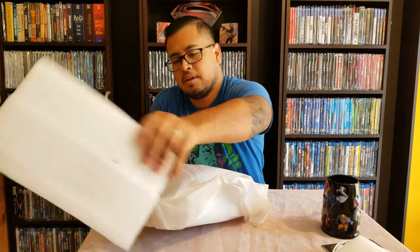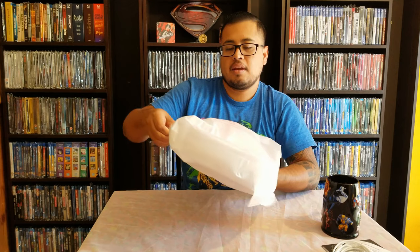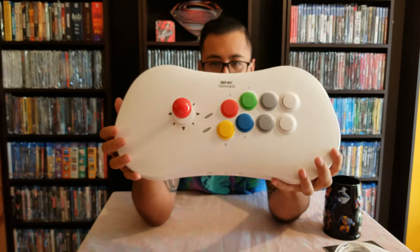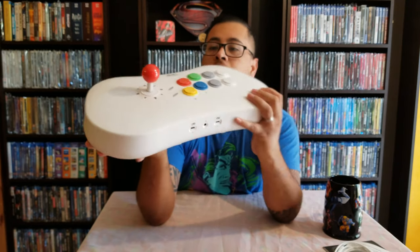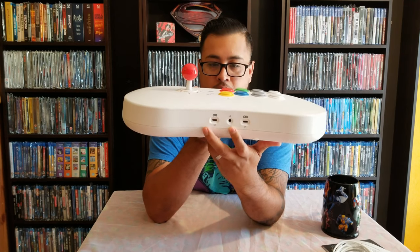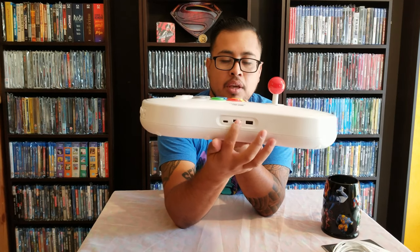We have foam pieces to hold it in place, and then the main console. Look at that — this is sweet! On the front we have two Type-C ports for the gamepads and an audio jack. On the back we have HDMI, USB, and the Type-C power port.